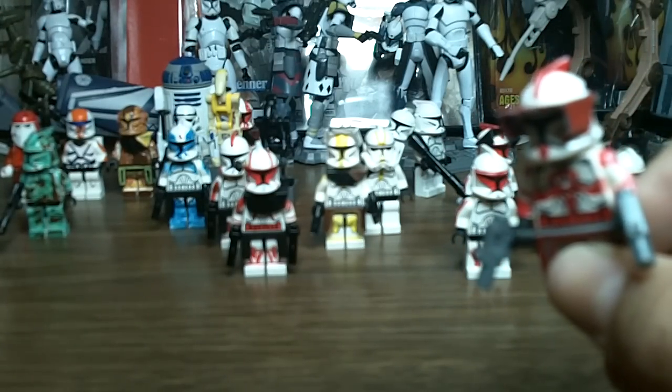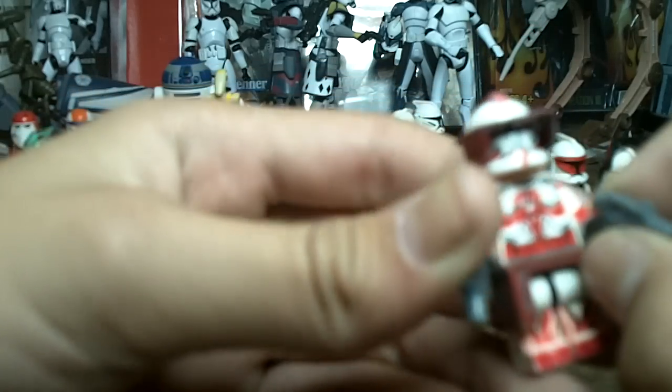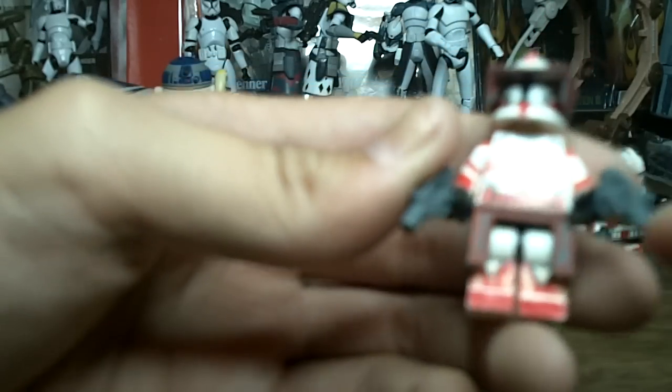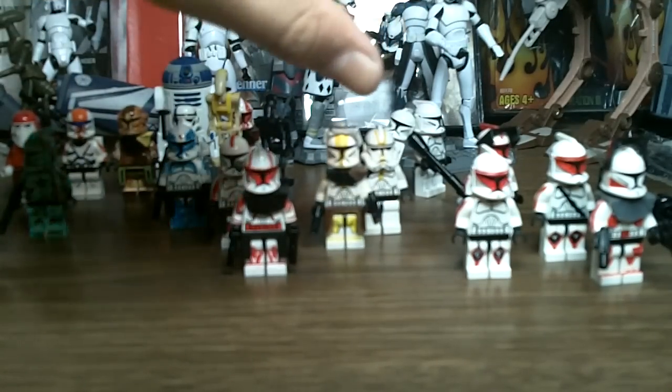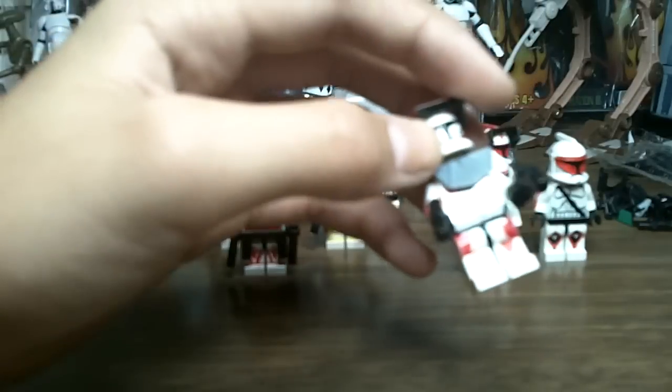I kind of looked at the exclusive Commander Fox action figure I have — through the package — to help make this custom. Now I'm going to move on to Lieutenant Thire.